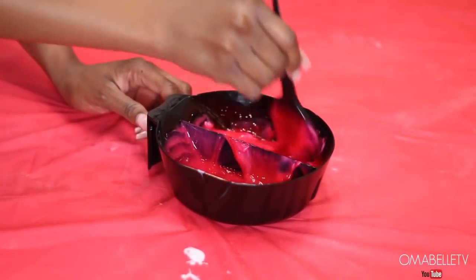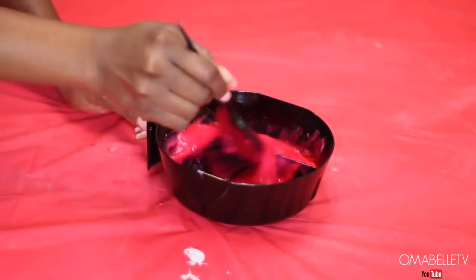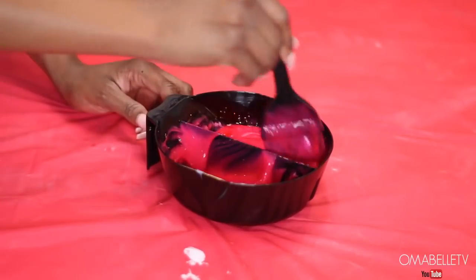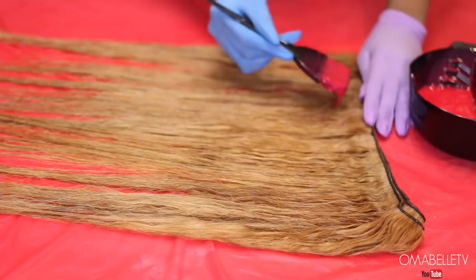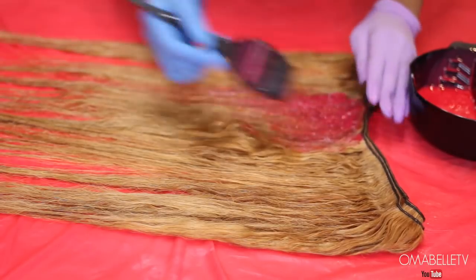One reason I love mixing conditioner into the color is that bleaching weakens the hair, so mixing in conditioner helps condition the hair while coloring. I'm going to repeat the same process we did earlier — starting from the top of the bundle, I begin applying the color to the hair.